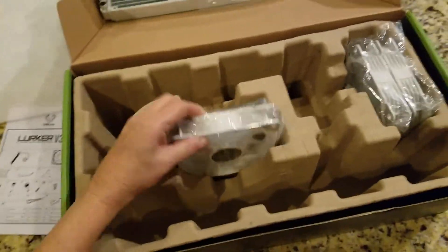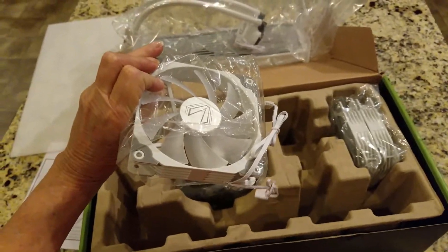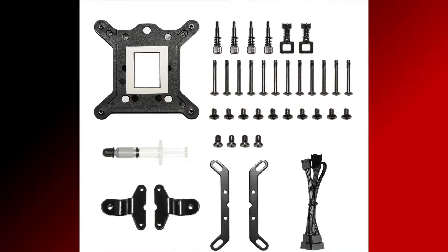Here's our first CPU fan. This has the ARGB as well as a 4-pin — or 3-pin — connector for the motherboard. Also included is a bag of parts: a mounting bracket, thermal paste, and extension wiring.